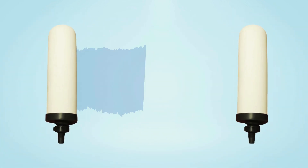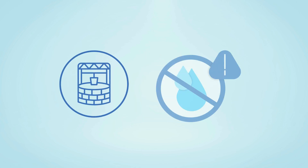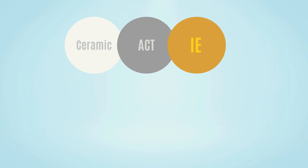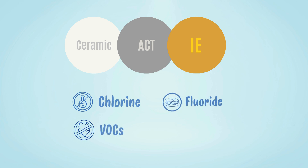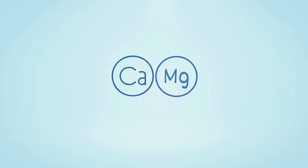Now let's talk about some of the pros of ceramic water filters. They're great for well water and untreated sources, removing bacteria, sediment, and microplastics. When paired with media like activated carbon or ion-exchange, they can also reduce chlorine, VOCs, fluoride, and heavy metals like lead. They keep healthy minerals like calcium and magnesium in the water, which is a bonus for overall health.